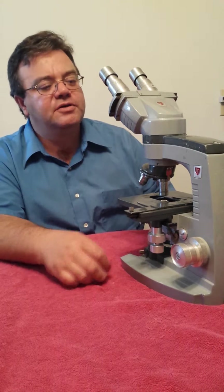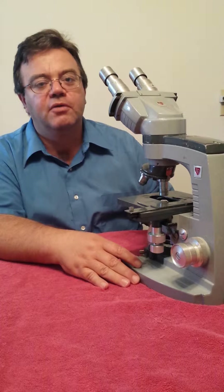Hi, I'm Michael Bryant with Valley Microscope Company. We're based out of Winchester, Virginia.